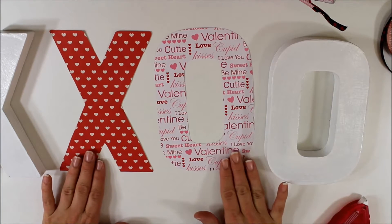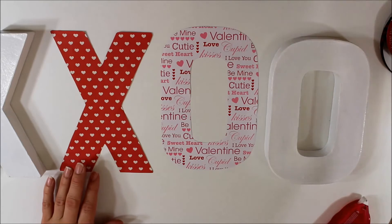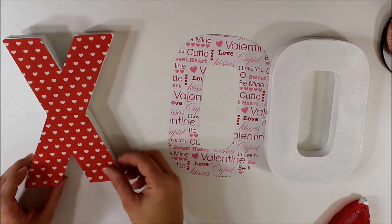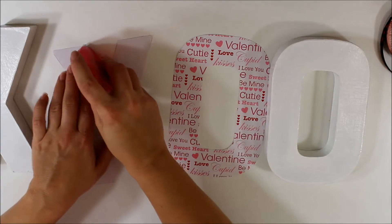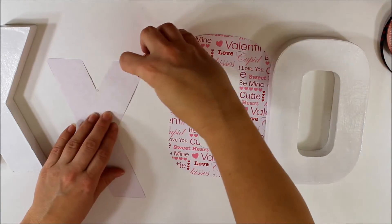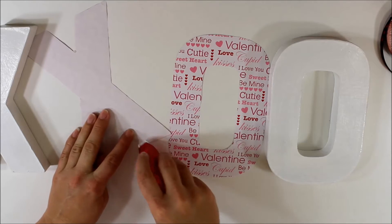Alright guys, we should have all of our paper pieces cut out by now. Here I've got my X and here I've got my O. What we'll do next is adhere them — placing our paper X on top of our cardboard X, and our O on top of our O. I'm simply going to take my tape runner. You can use pretty much any type of adhesive available to you; it doesn't have to be scrapbook adhesive.